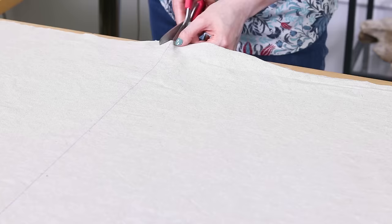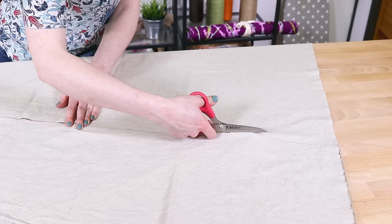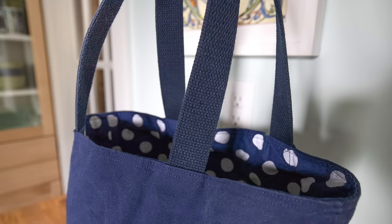Cut two pieces of the lining that are also 21 by 20 inches. You can use medium weight or light weight fabrics for the lining like quilting cotton or broadcloth. This other bag is made with canvas, a printed quilting cotton, and cotton webbing. This one is 12 by 10 by 6 inches. To make this size, cut 17 inch squares.